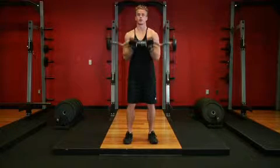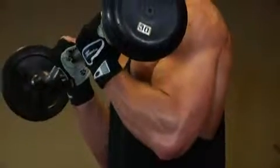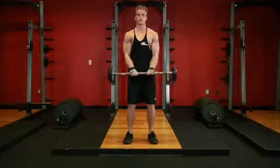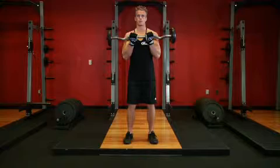Now exhale and curl the weight upward using your biceps. Only your forearms should move while your upper arms remain stationary. Continue to raise the bar until your biceps are fully contracted and the bar is at shoulder level.